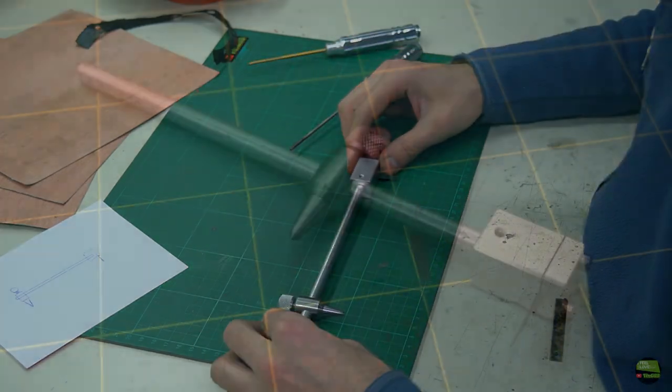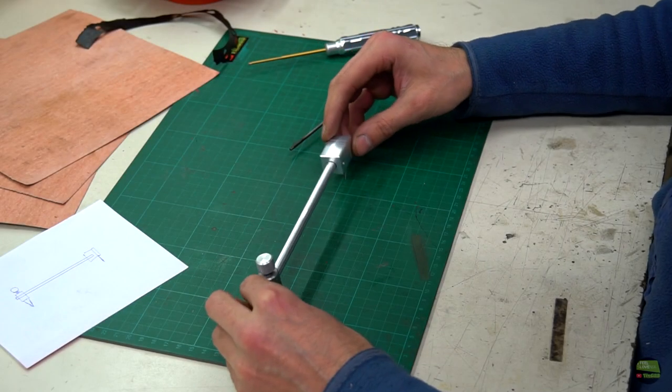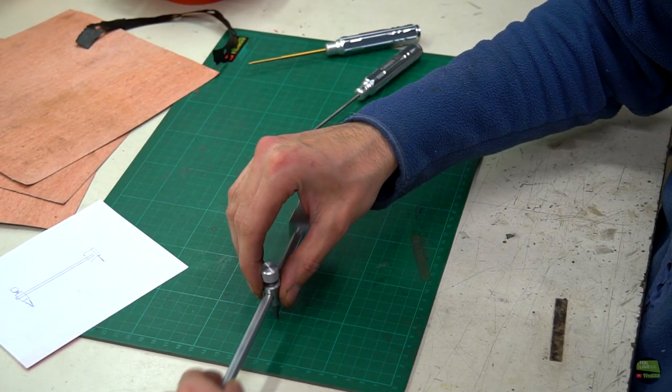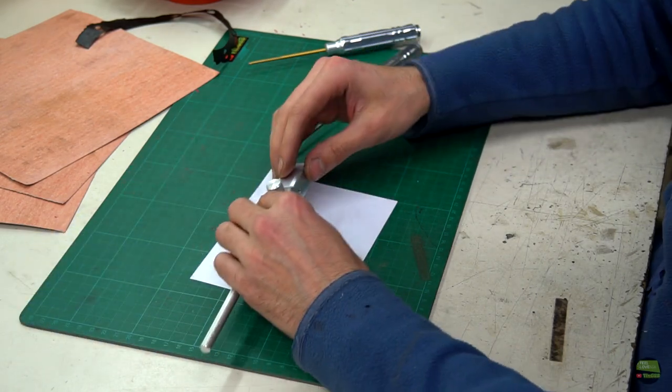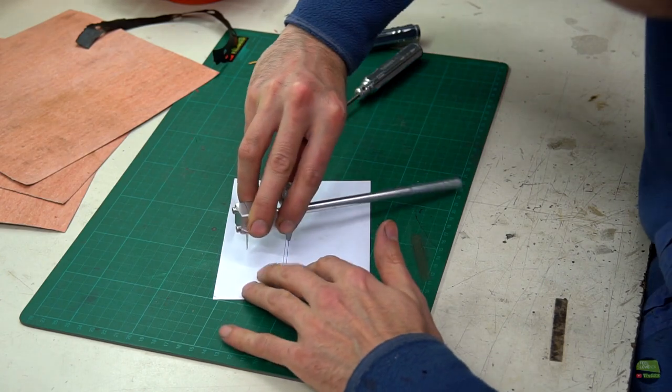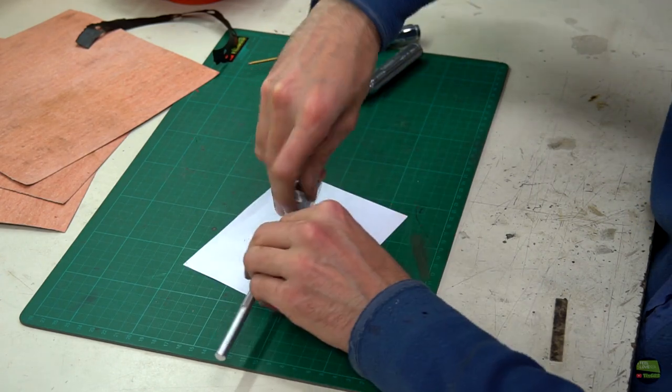So let's test it. The radius can be very simply adjusted — all you need to do is loosen the knob and set the position of the tip on the axis. I try to cut a circle out of paper but the blade isn't new so the cut is not that smooth.